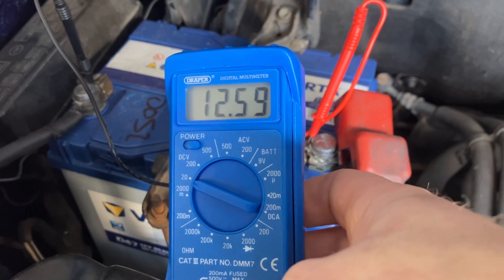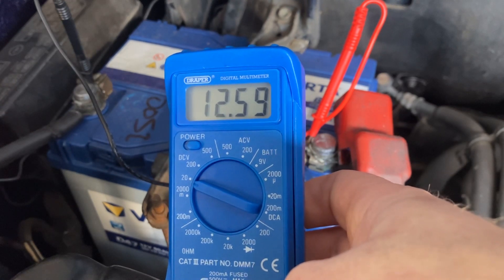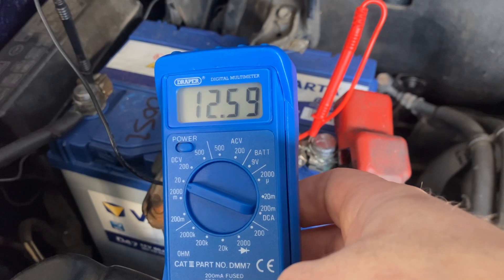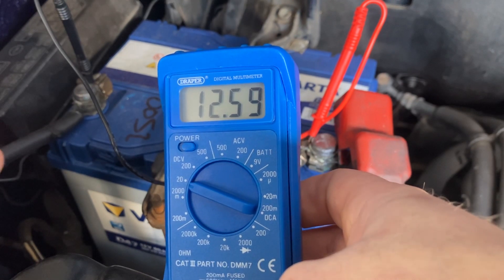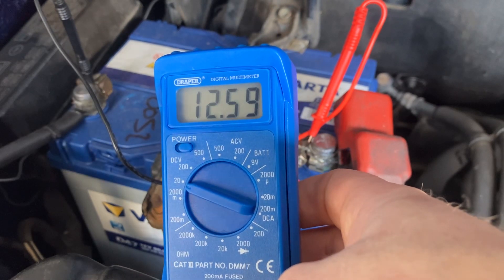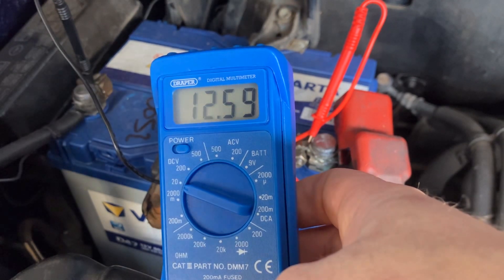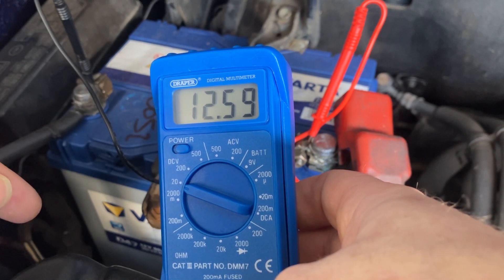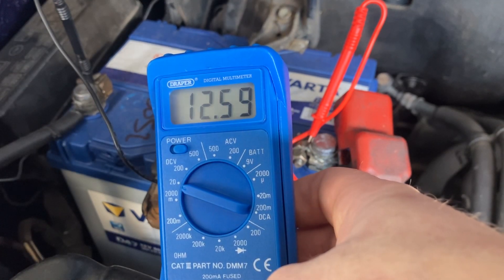Remember, voltage is the push or the pressure in the battery that's going to push the current and the flow of electrons around the circuit. So this is stored pressure, and all we're doing is taking a parallel reading — there's still the complete circuit going around the car. We're just taking a reading off the battery, and that's it. 12.59 volts — hope that makes sense, thanks.